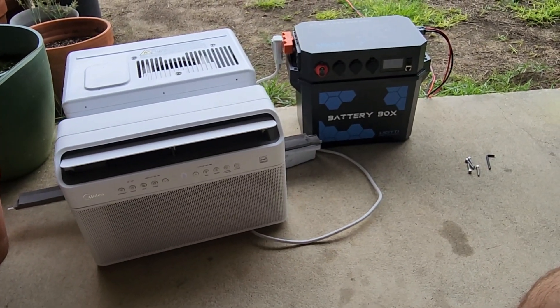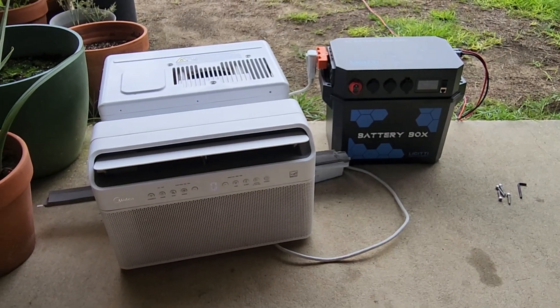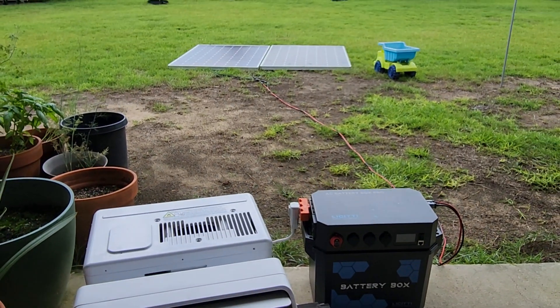Hello. I've got a Life City battery box with a 100 amp hour battery in it, running a window unit right now with solar panels.